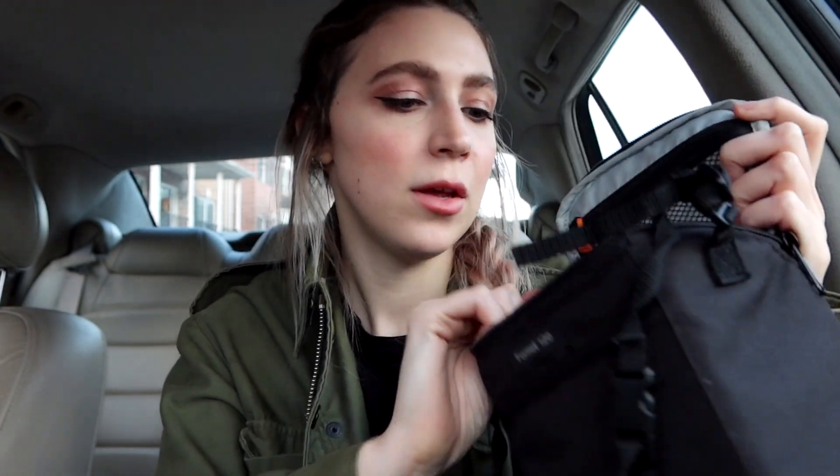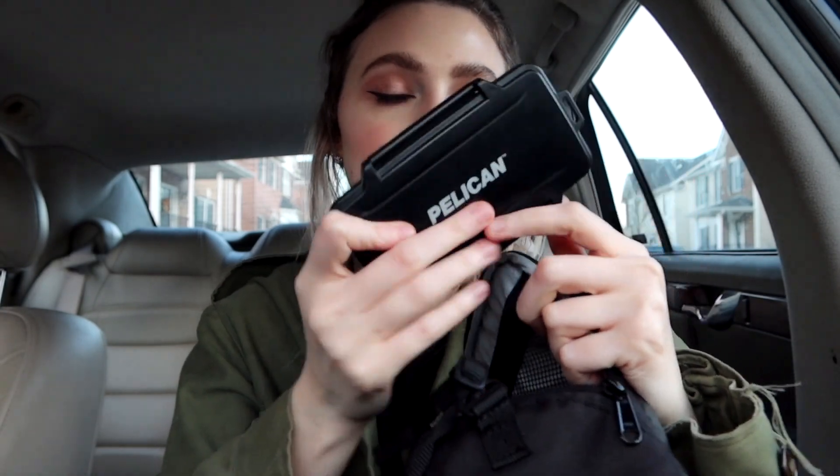I'm wearing my dad's army jacket. In the top compartment I don't have anything — it's another spot where you could put memory cards, little discs, or cleaning cloths. I just have a few essentials in the bag.